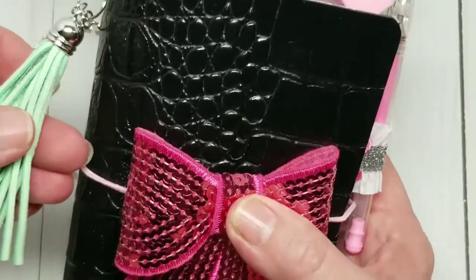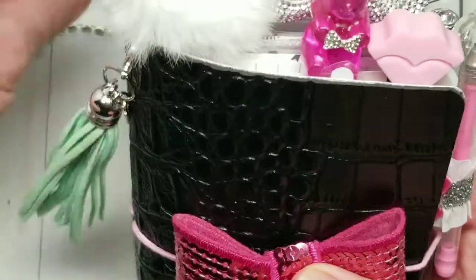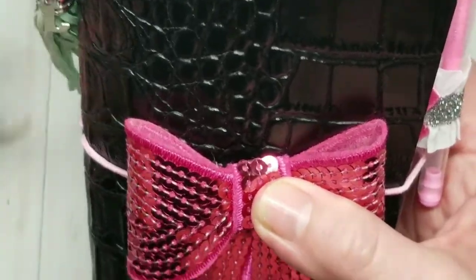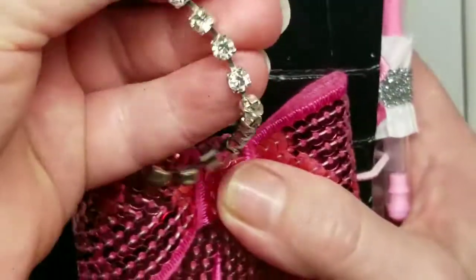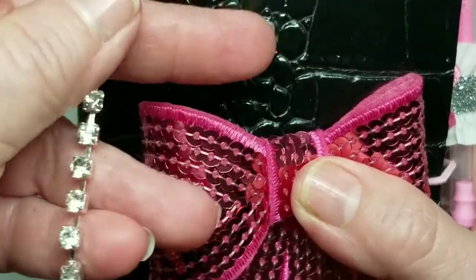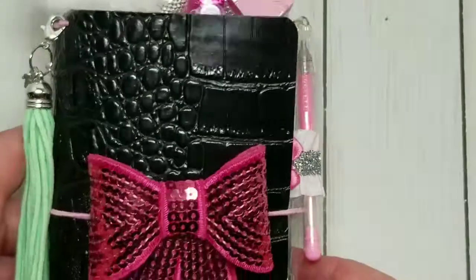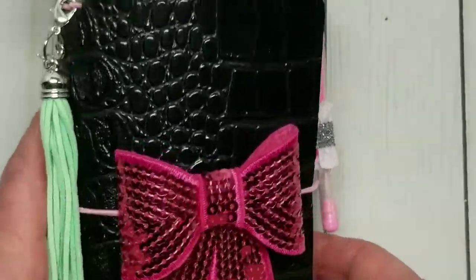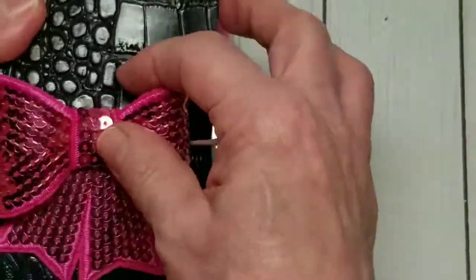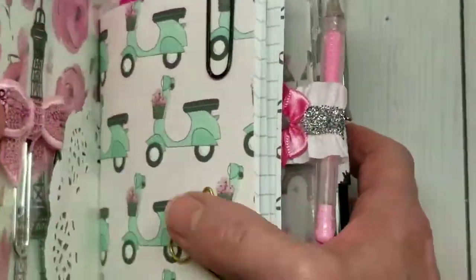On the side here I have a mint green dangle. I have a letter J for Jessica, and there's a strand of rhinestones which I'll have to attach better. The TN itself is made out of an alligator slash crocodile leatherette. I've used pink elastic to bind. On the front I have a big sequin pink bow.